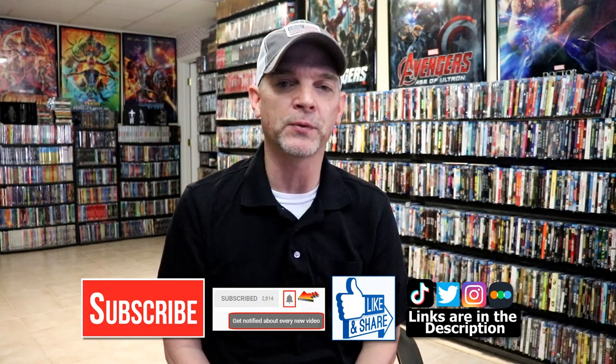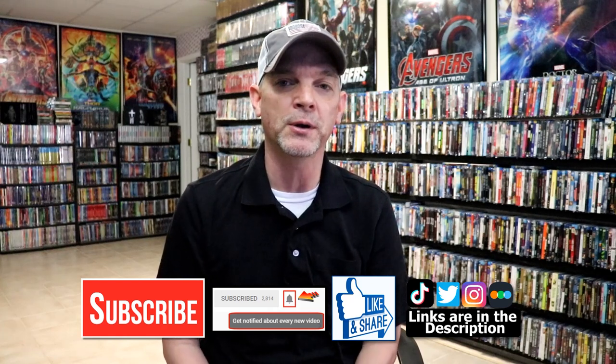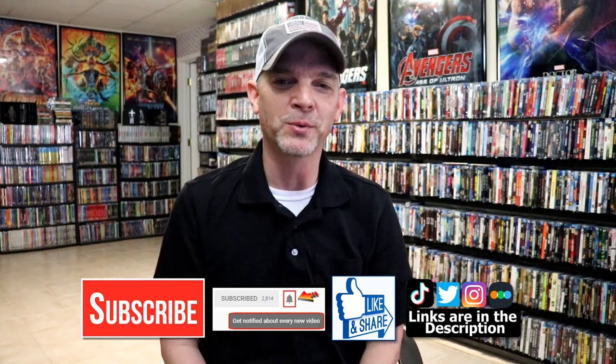If you do subscribe, please remember to hit that notification bell so that you can be notified every time I upload a new video. If you haven't found me on my social media accounts, I'm on Instagram, TikTok, and on Twitter. And if you'd like to find out what I've been watching, you can find me over on Letterboxd. I do have links below. But thanks again for watching, and we will see you next time.